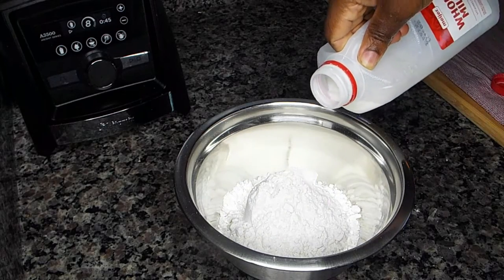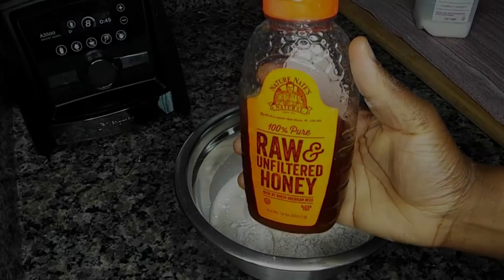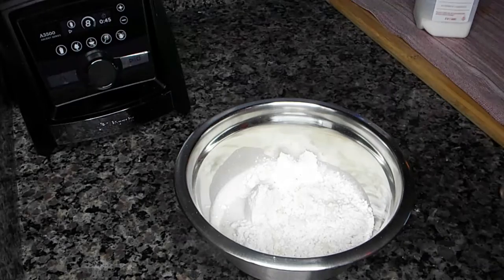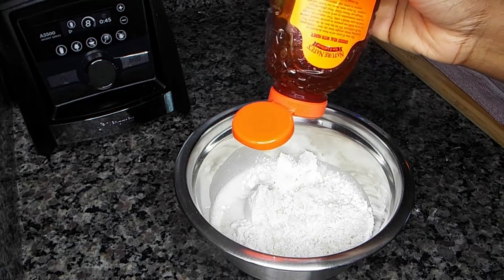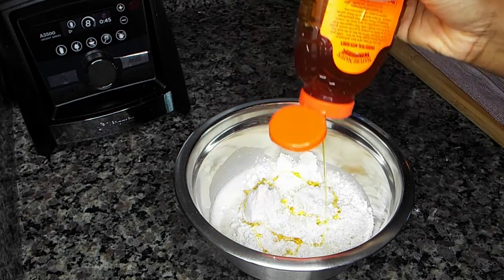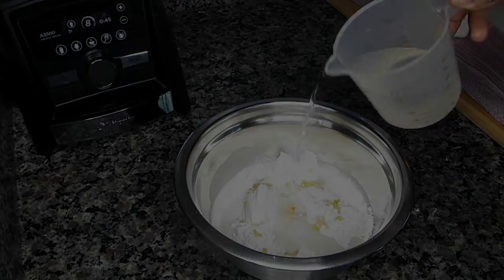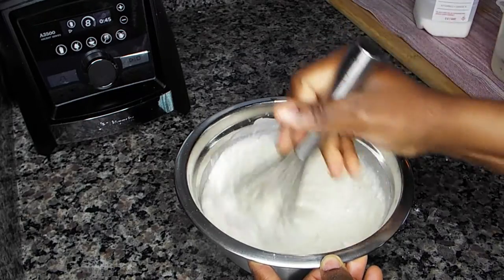This is your regular pancake mix, but I like to add a few things to mine — like milk, sweetener. You could use sugar or honey; I prefer honey. They usually tell you in the package to just put water and mix it up, but that is too plain for me, so I add a little water, milk, and honey to mine.